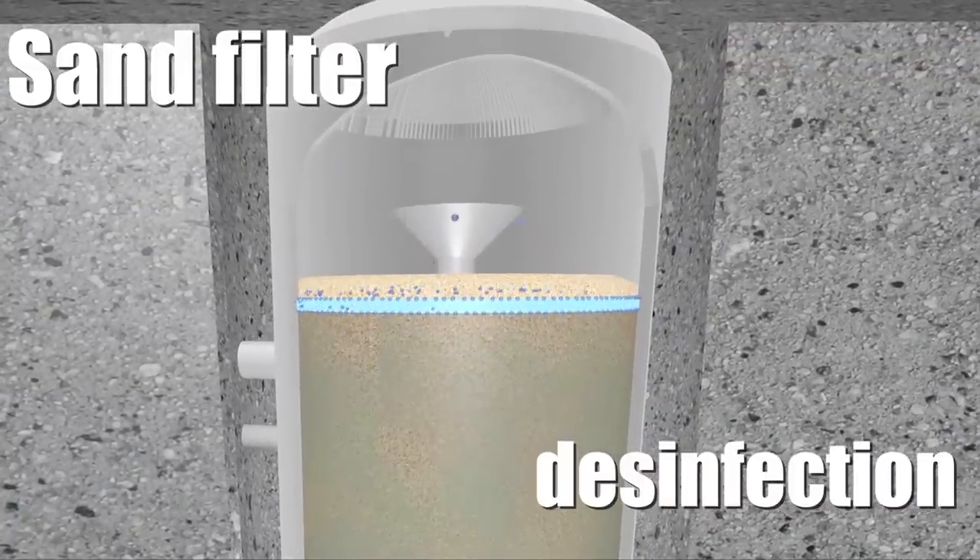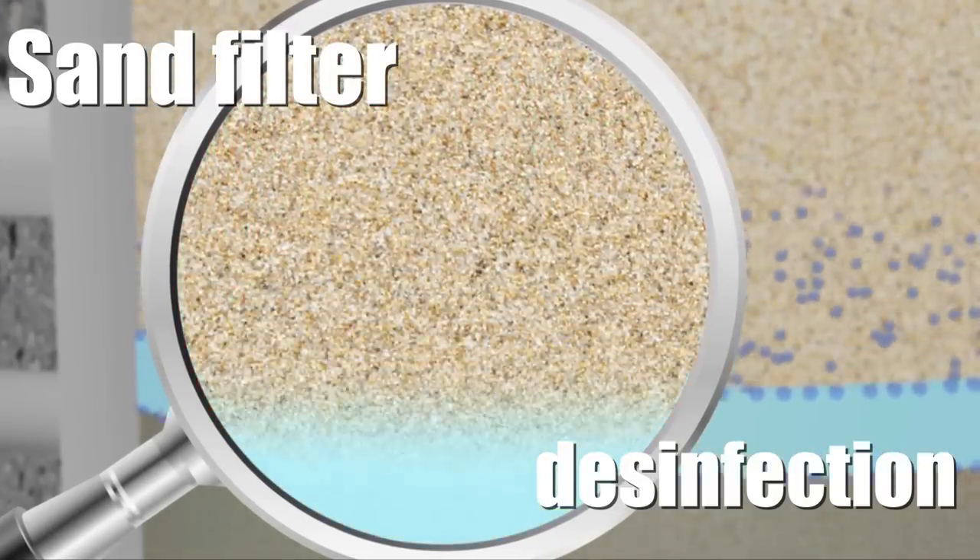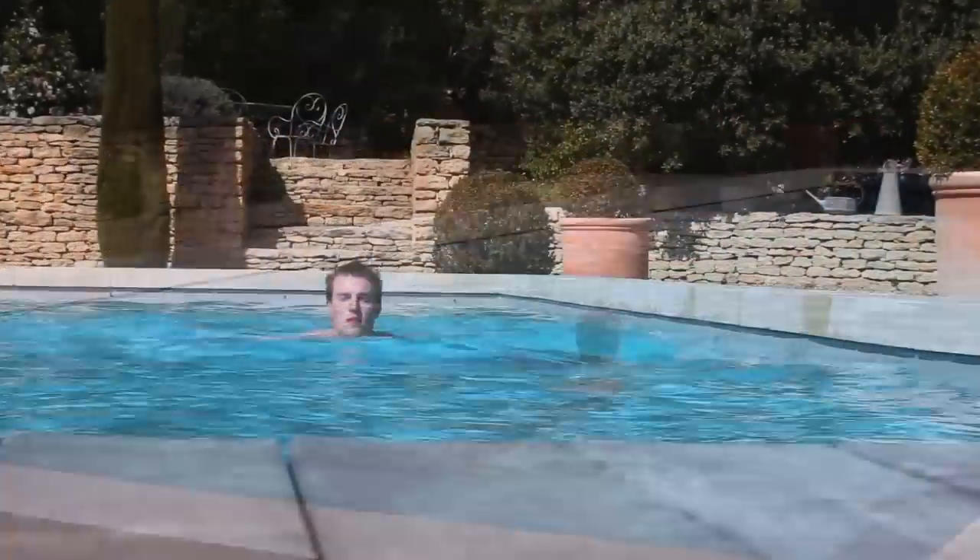With this treatment, even the smallest impurities are eliminated from the filter. It guarantees increased filter performance and a continuously perfect water quality.